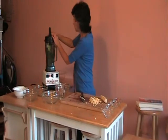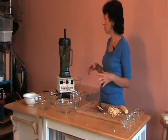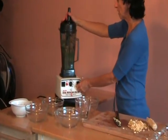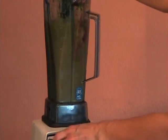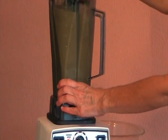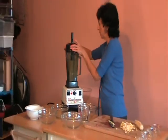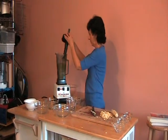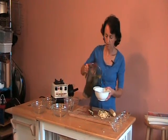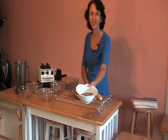Mix this together. You can run your Vitamix for about two minutes and it warms up the soup, but if you run it for too long it will actually boil the soup, and you'll destroy all the good nutrients. So just run it for about two minutes. There you go — it's done, ready to eat. This is your taco soup. Sprinkle corn on top and there you go. I wish you could try it.